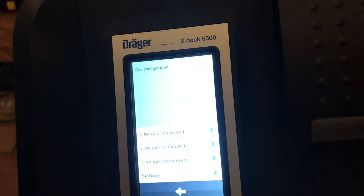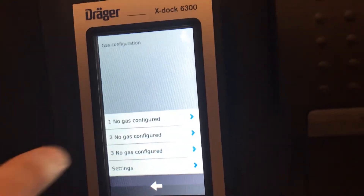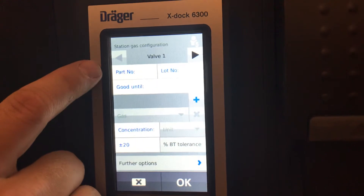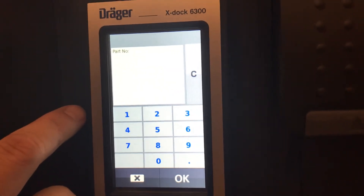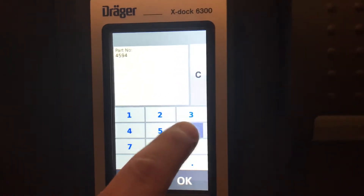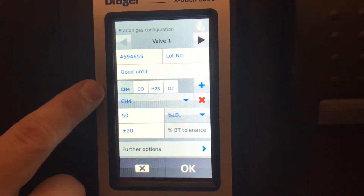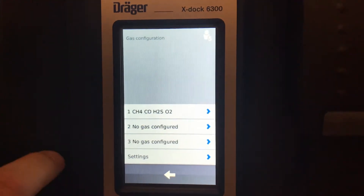We'll start with the four gas on the first valve — the same setup as the other unit. Just hit that. If you get your gases from us, you can put in our part number: the part number for our standard four gas is 4594655. Push OK — it's already populated all four gases. Push OK and now it's assigned to valve one.